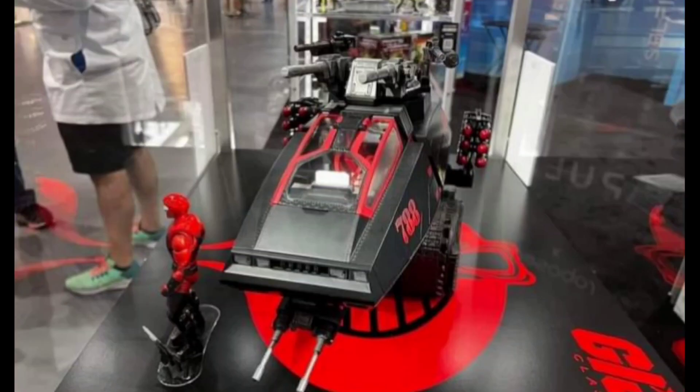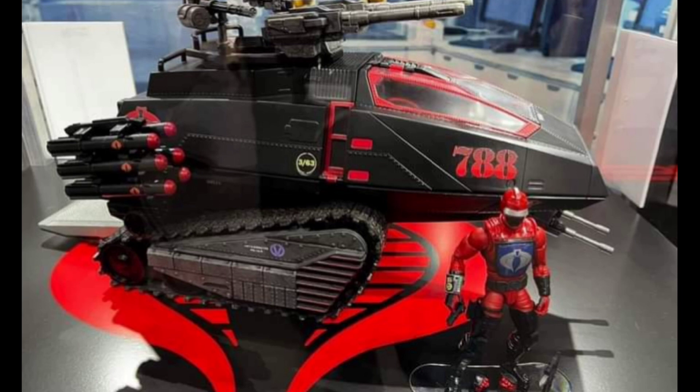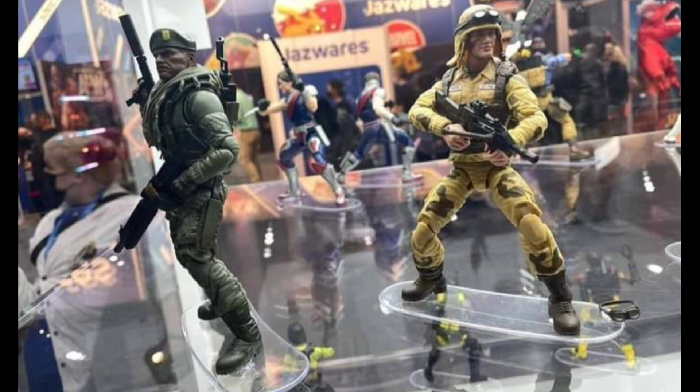Yo, what it do, it's King Three Stacks. Grind time, supernova shine — get your bank up, get your rank up. We're back and it's San Diego Comic-Con, Preview Night, and it looks like Hasbro has set up all the GI Joe Classified stuff.